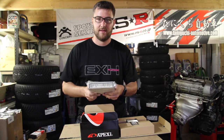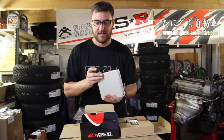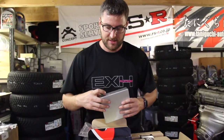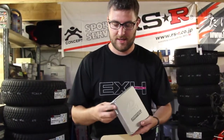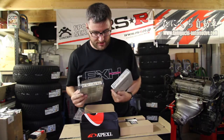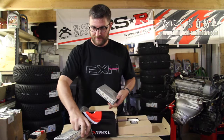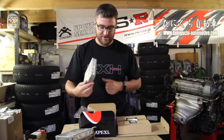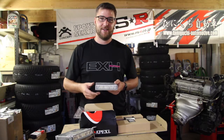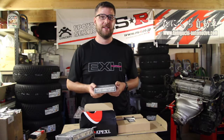With my Apexi Power FC, basically you have the Commander which plugs in here, and you even have the possibility of installing a boost control kit. So this is what it looks like — stock ECU, 2ZZ ECU, stock and the Power FC. This will really be awesome. I'm looking forward to tuning the car with this. Thank you Apexi for always doing awesome prices for me, as a dealer but also for my own project cars. Many greetings to Mr. Nakanishi in Japan and Masaki in the US.